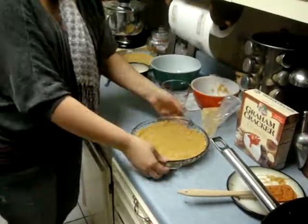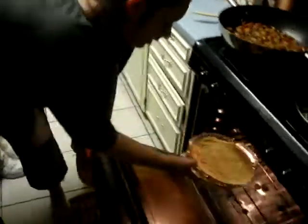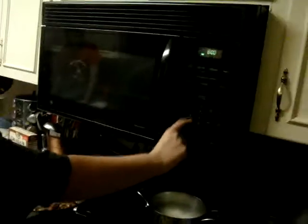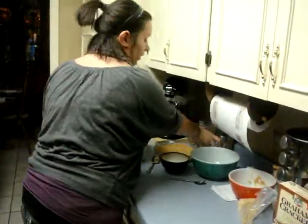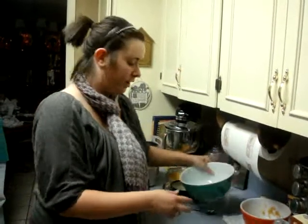And now the crust is set and done. You just put it in the oven at 350 for 8 minutes. Or you can either chill it for an hour.